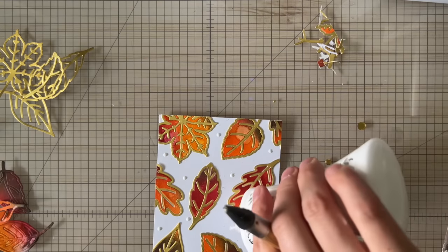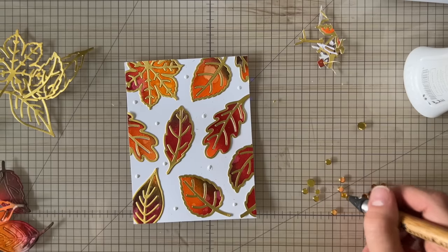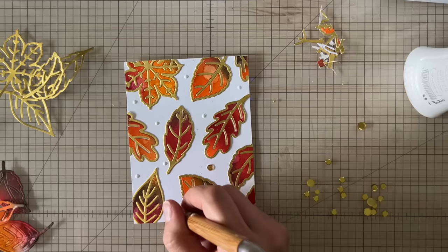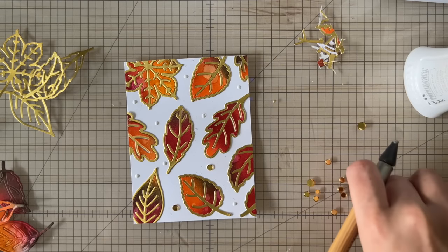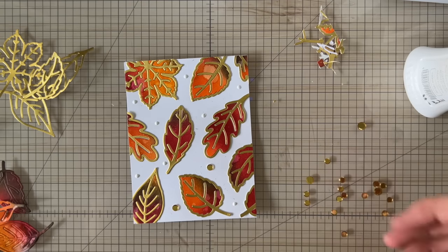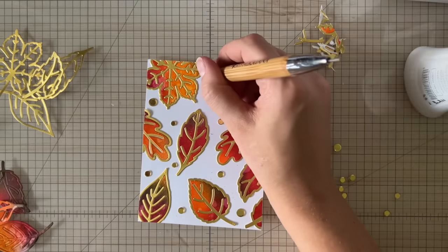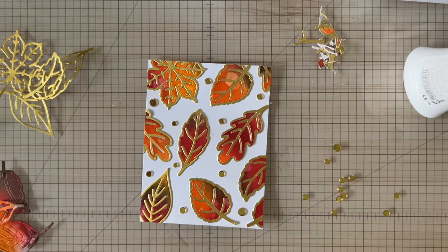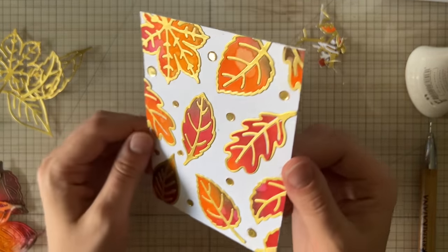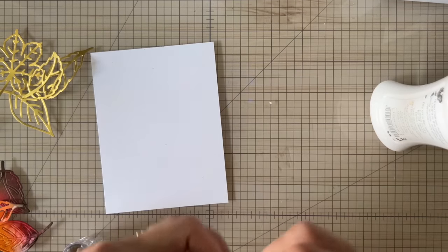I decided to fill in some gaps with gold to make the card look really elegant. I went ahead and added glue dots in random areas, trying not to make anything go in a straight line — always keeping them on an angle to each other — and then placed the confetti down. I find the more I think about sequin placement, the worse I am at it, so I just make it super random with my glue bottle and go from there. This background is all finished, but I still have a lot of leaves left over, so why not continue to use them?